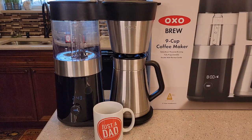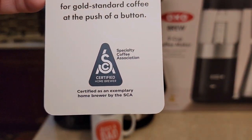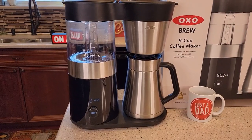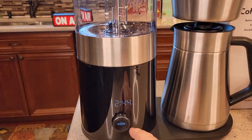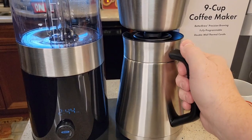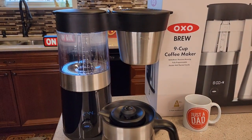Right off the bat, this thing is SCA certified — Specialty Coffee Association certified. I really like the looks of this. It's kind of like a glass design. It's got one single button here with a knob you can turn. This is the stainless steel carafe.